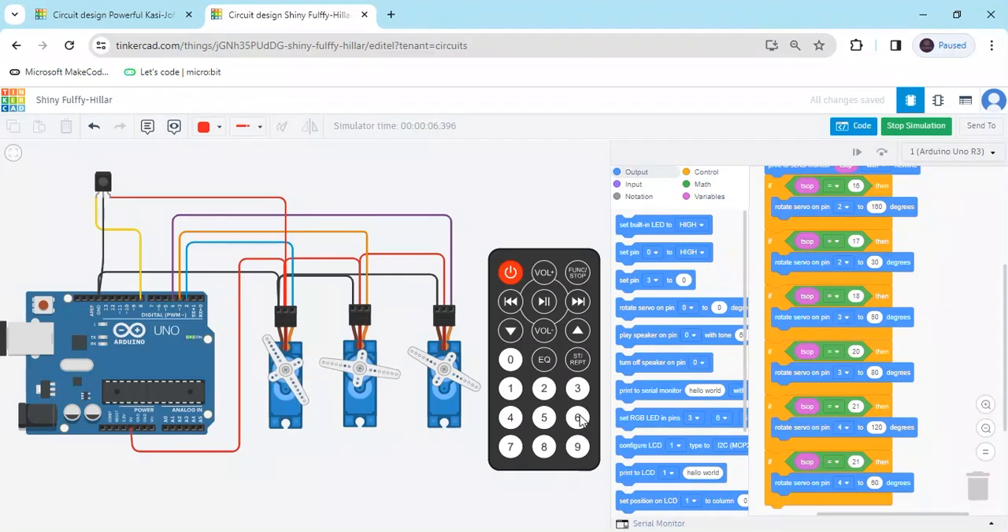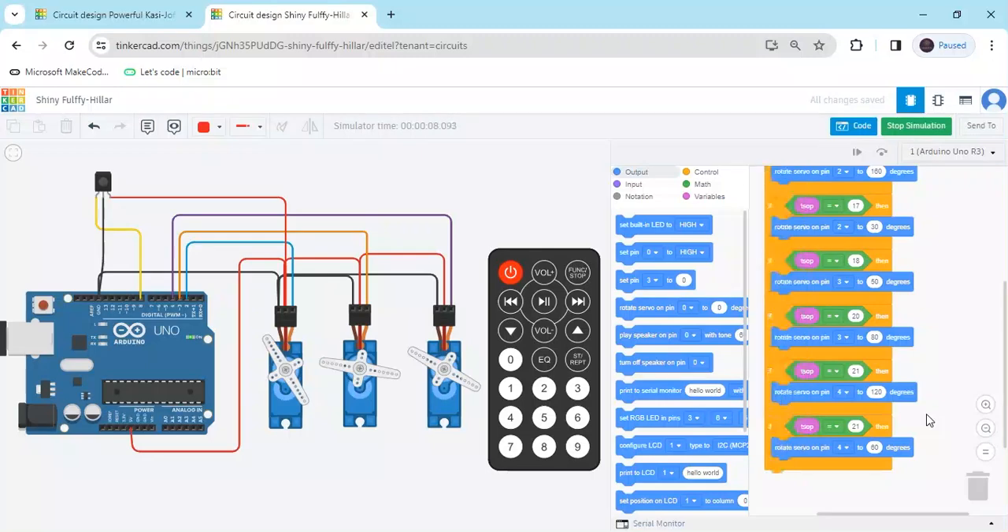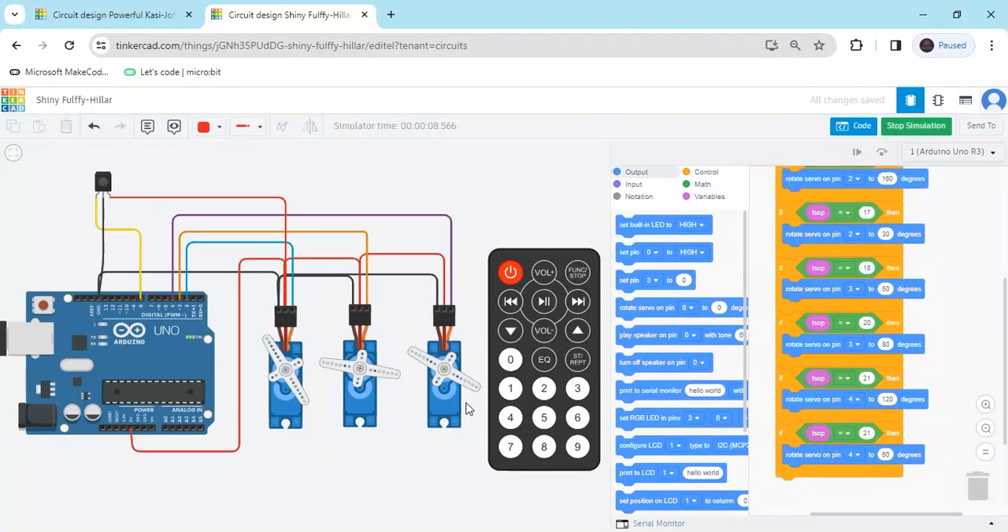When I click 6, notice the third servo is not operating because I had not changed the value correctly — it was 21 instead of 22. After correcting the value to 22, start the simulation again. Now when clicking button 5, the third servo operates. When clicking button 6, the degree is 60.